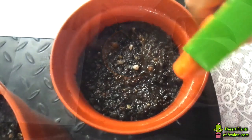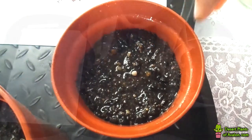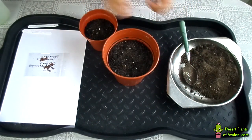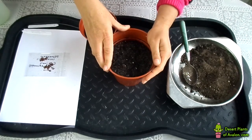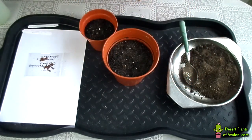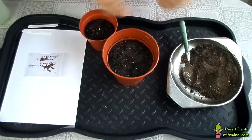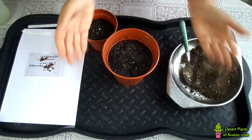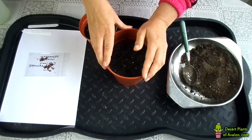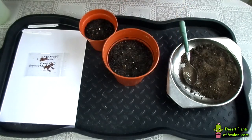I've lightly misted the soil so it's just damp. I'm going to sow the seeds on top, then cover them with between a quarter of an inch and half an inch of soil, and lightly mist again. Then I'll keep them in my greenhouse in a warm, sunny spot. Once they germinate and get big enough, I'll pot them on. Because I'm here in Ireland where winters are very damp and cold, I'll bring the pots into the conservatory to overwinter them.